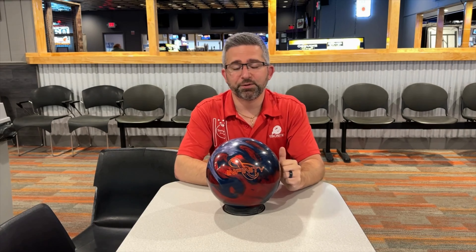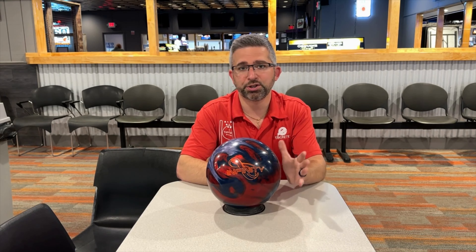Alright guys, there you have it for the all-new Brunswick Infinity. First impressions of the bowling ball — I think players who are a little more speed dominant and players who are more rev dominant are really going to like this bowling ball. Speed dominant players are going to be able to play a little farther right into the friction and not see that over-under reaction you'd typically see out of some of the hybrid A-SIMs or pearl A-SIMs currently out on the market.